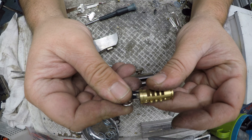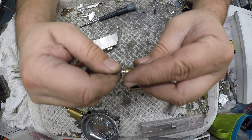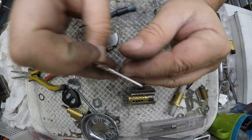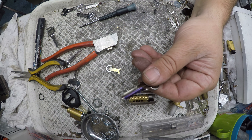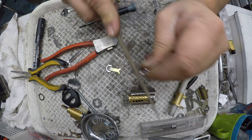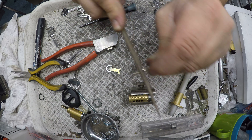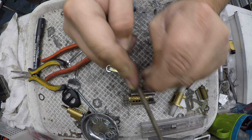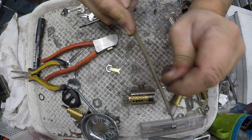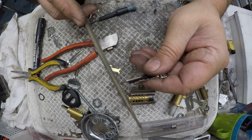So I'm happy with the first, not the second, not the third, not the fourth, not the fifth — basically everything after the first one has to come down. So now I'm just going to use an impressioning file and I'm going to work on this second cut, then the third cut. The reason I'm using the impressioning file is because it gives more of a ramp — the clippers give a very tight ramp and sometimes that's not very good.